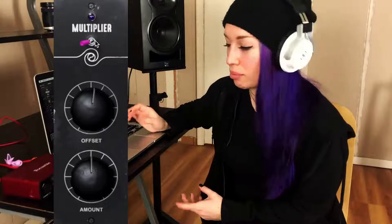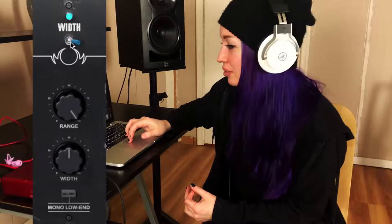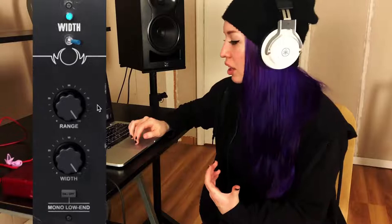I'm going to turn the multiplier off while we explore the other modules, but leave it at those settings to come back to later. So this next one is the width module. I feel like I can use this in pretty much any vocal track. Let's turn the width up to halfway and see what happens, and now let's turn it all the way up. I really like how this sounds and I'm really excited they included this in the plugin.